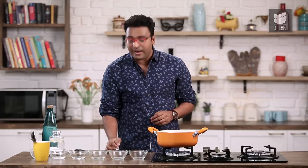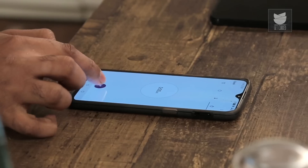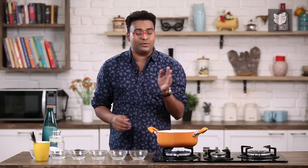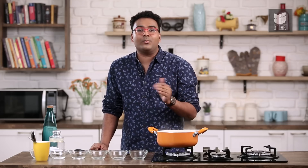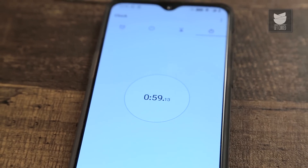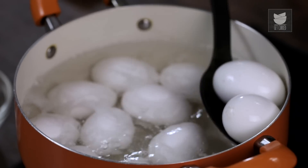Once the water just begins to roll boil, it's time to get our timers out. We need to get it rolling for the first minute. My grandmother used to serve this kind of egg, boiled for a minute, when we were down with cough and cold. I don't know how much of it really worked but it was a conviction that actually made us feel better. It's been a minute — let's remove the first two eggs.